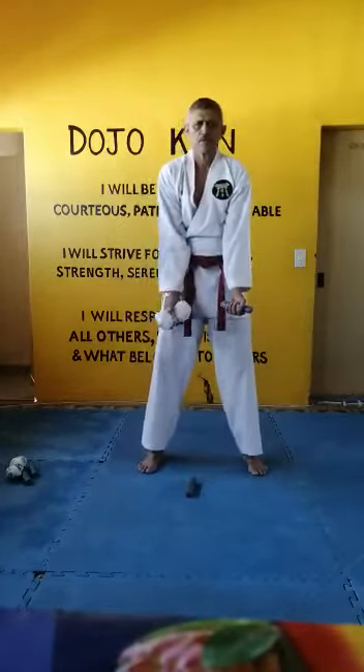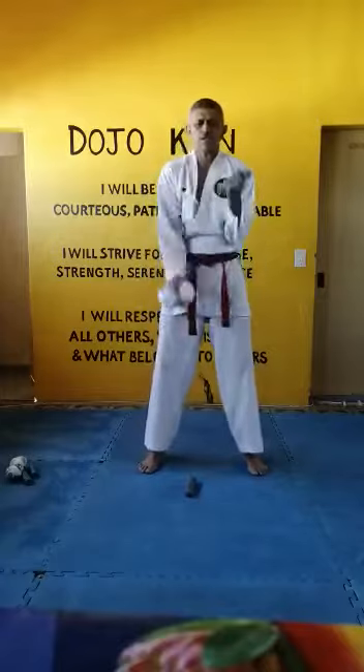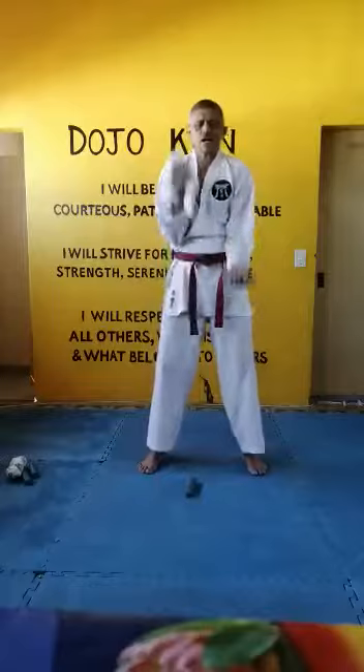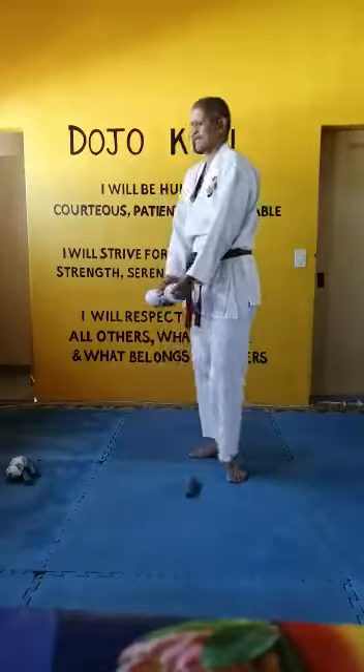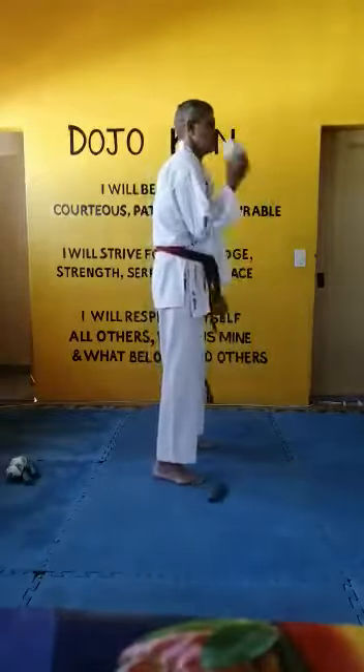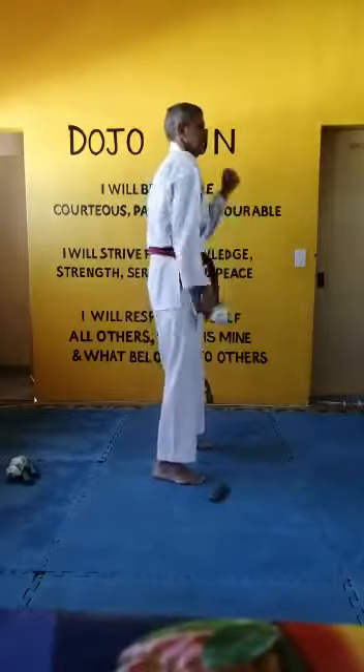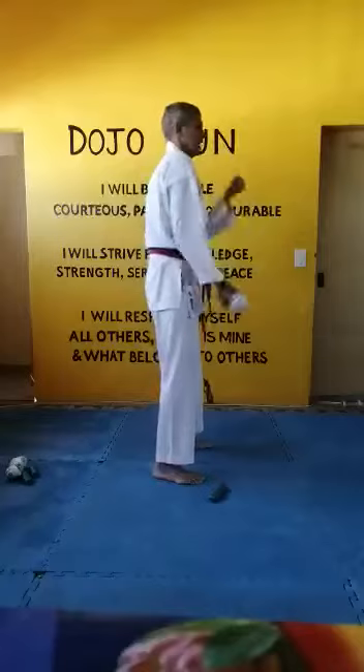You go to the front and you do this one: one, two, three, four, five, six, seven, eight, nine, ten. From the side it looks like this: one, two, three, four, five, six, seven, eight, nine, ten.